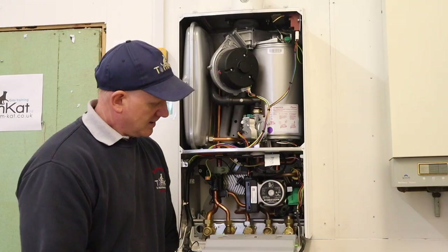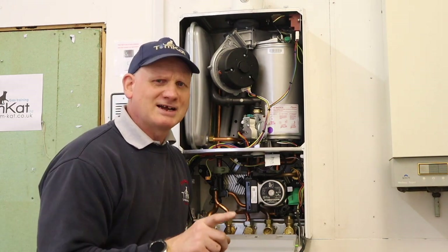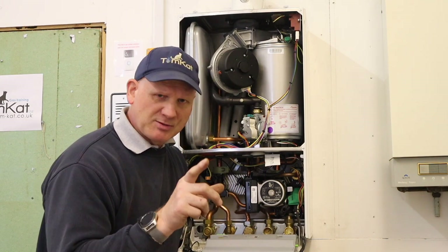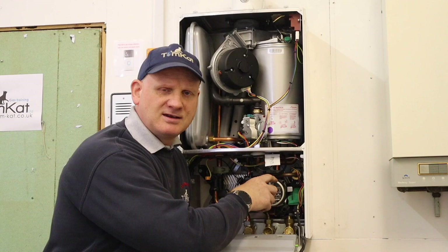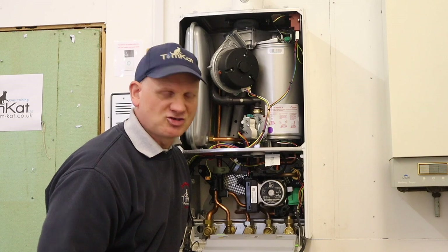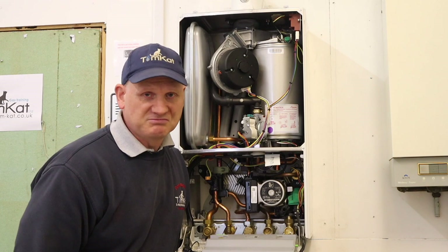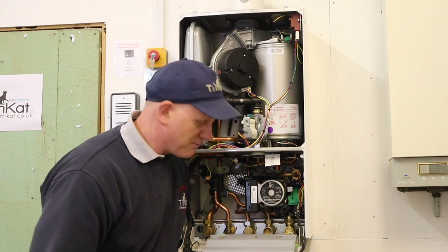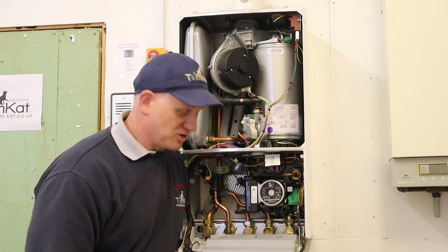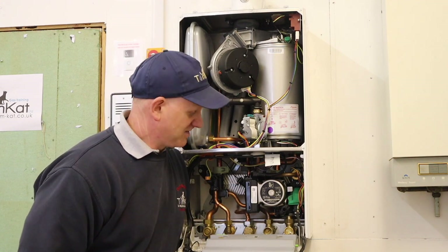Let's get it back in, and as you can see it's all back together. It was actually easier getting it back in than it was getting it out. The only problem I found was sliding the pressure relief valve back into position, but once I got that lined up everything just went in dead easy. There was no water so it was completely drained — just watch out for that water.